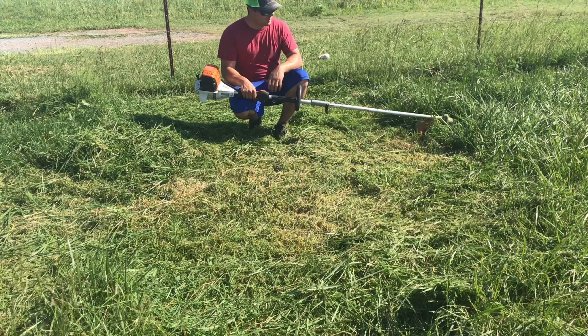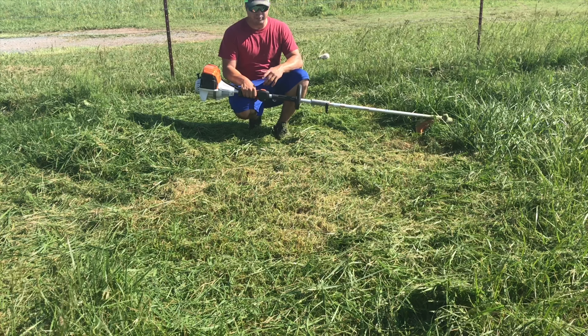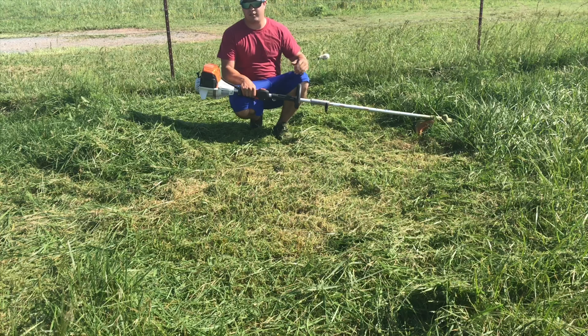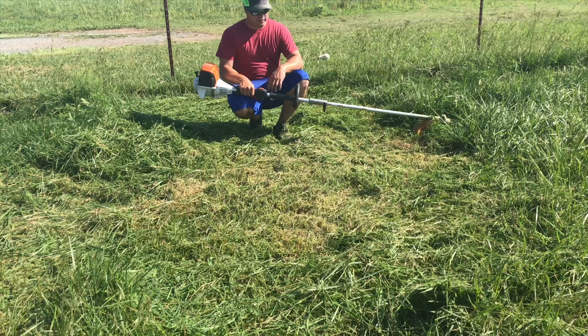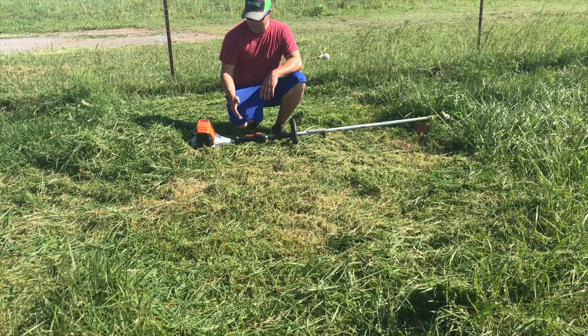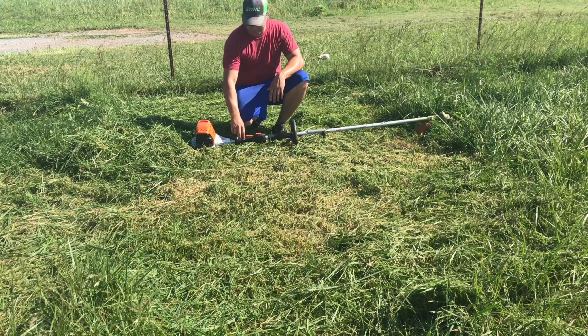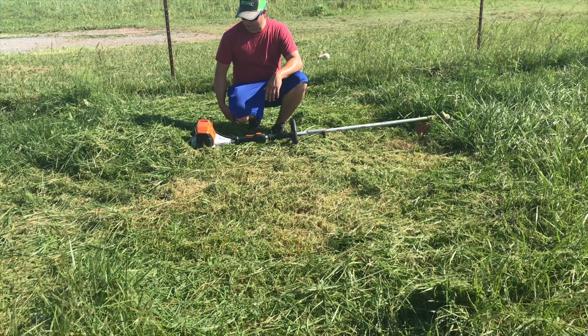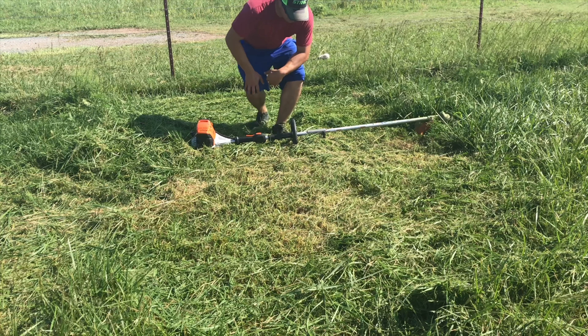As you can tell, the 131R is a little bit faster and has quite a bit more power. But if you did watch the review video, you've seen why I picked the combi system up over just the regular pole saw I wanted — I got the extra weed eater attachment as well.